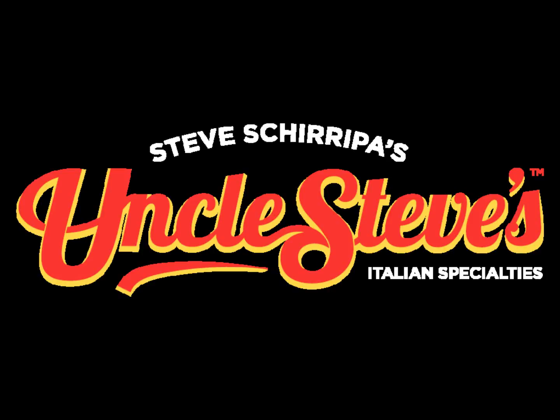If you want to try a really good pasta sauce, it's Uncle Steve's. Now, this is made by Steve Sharippa. You know the great actor Bobby from The Sopranos — you've heard him on this show a lot. He loves food and he really knows a lot about food.